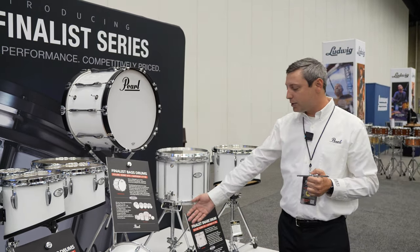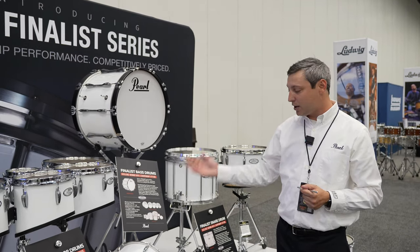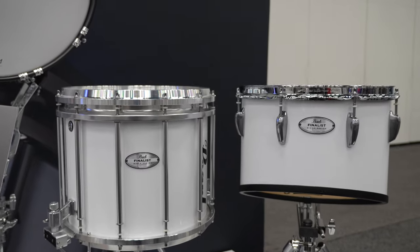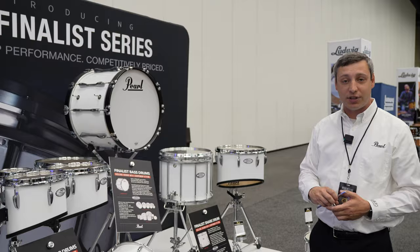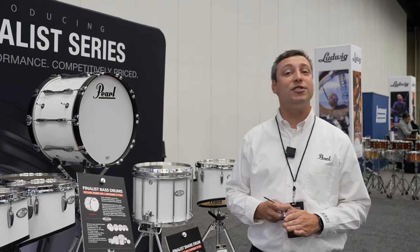Moving on to our traditional tenor — this is our 15-inch traditional tenor, all birch shell. Once again, you'll notice that it has our championship series hardware and hoops. It's a great choice for show band and HBCU-style drumming, and it can also be played on a horizontal level using a sling. If you're looking to check out Finalist products from Pearl, be sure to go to steveweissmusic.com.